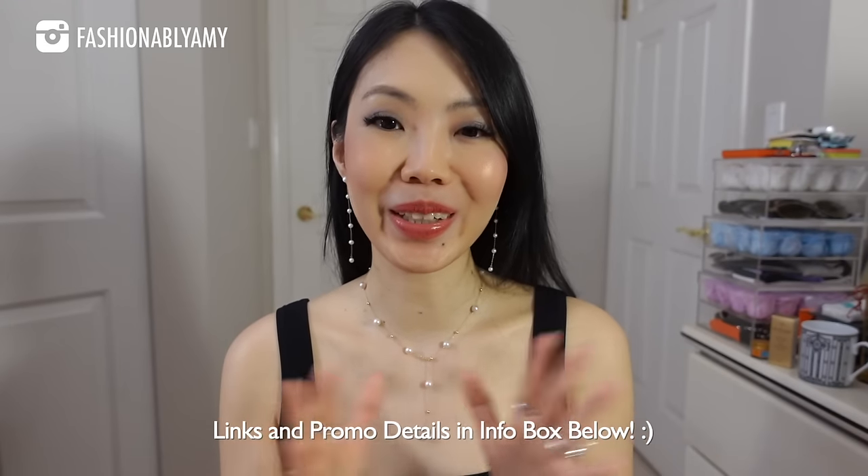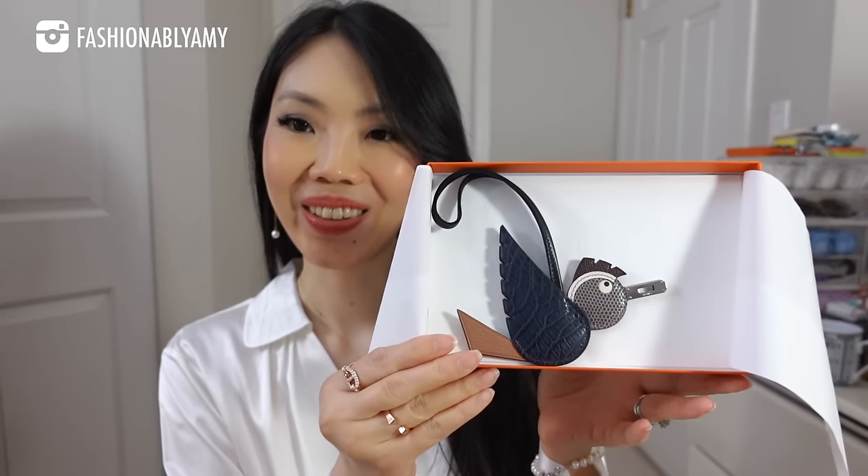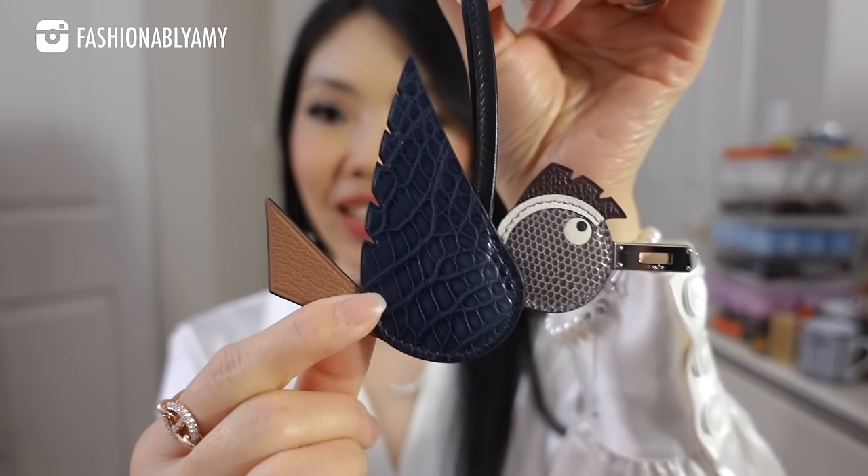I'm gonna have every single piece that I featured linked down below along with all the promotion information, so check out the links and I hope you're gonna love them as much as I do. Alright let's continue with our unboxing. So here we have a little box — I've already started using this item because that's the reason why I asked for it. It has this little booklet, and it's a little charm that I asked my SA if they had any stock, and here you go.